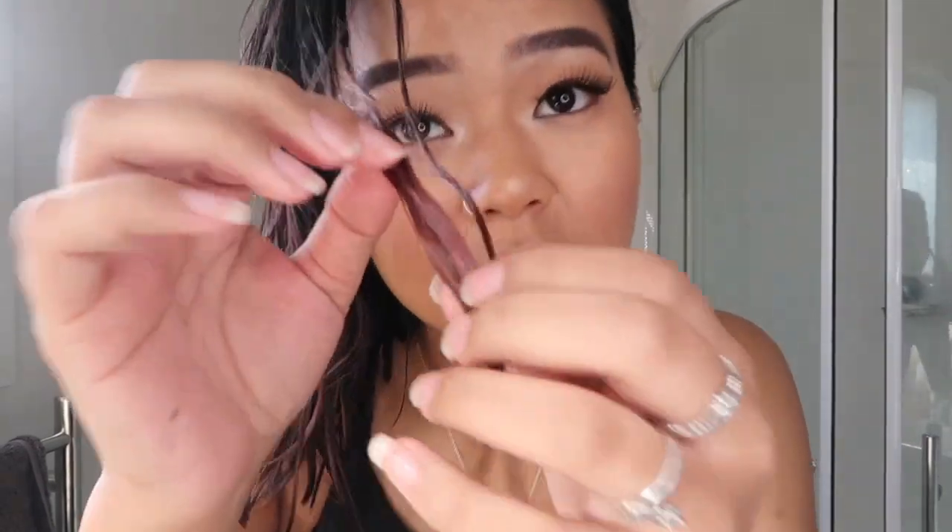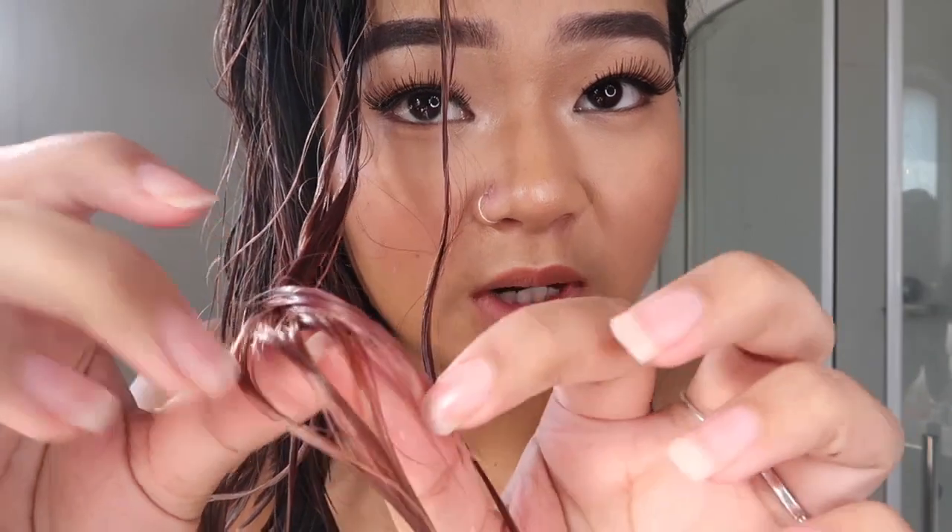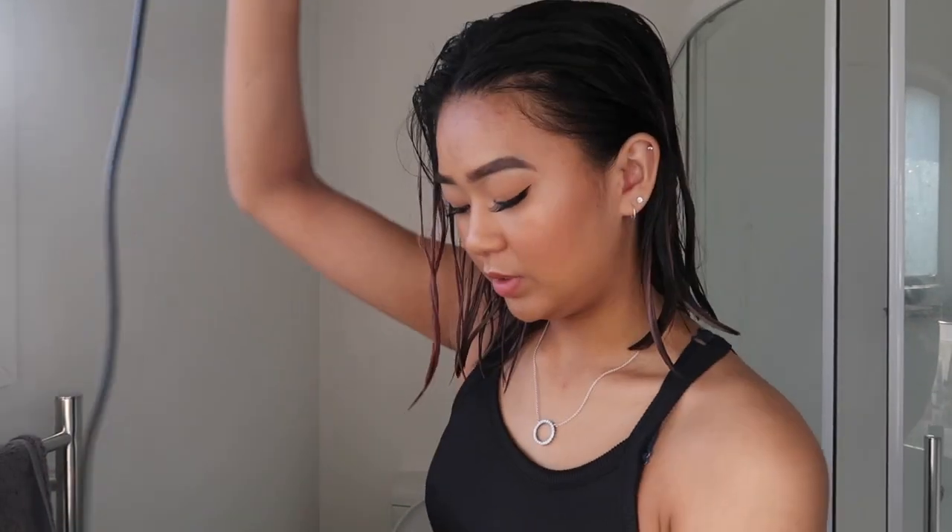This is what it's looking like after I just rinsed it out. It's a little pink — you can also see it's still a little brown as well. I'm gonna give it a quick blow-dry so we can see the final results.